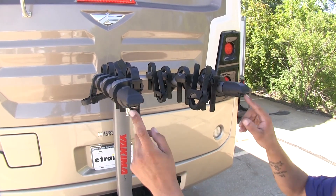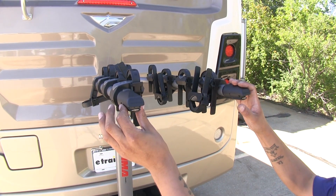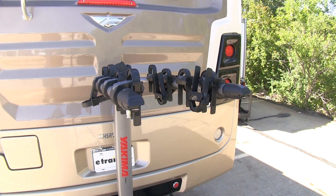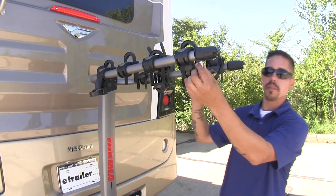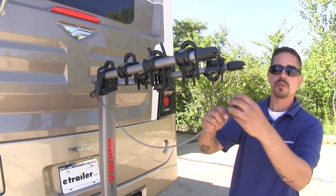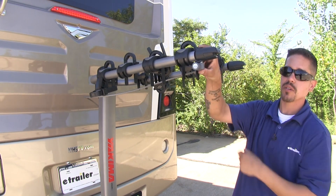Also at the end of our arms here, we're going to have integrated bottle openers. So at the end of your bike ride, if you feel like popping open a bottle of your favorite drink, you'll be able to right here. Also at the end of our arm, we're going to notice we have a metal post, and that's going to be for our integrated cable lock — able to pass through our bike and then attach it right here and secure our bikes to our rack.